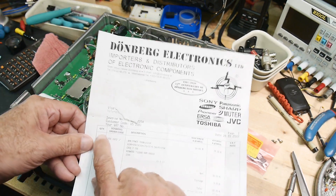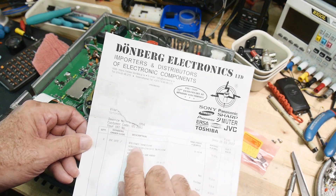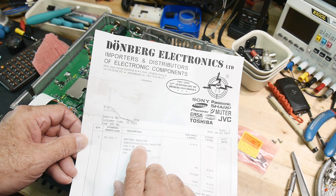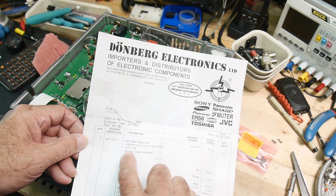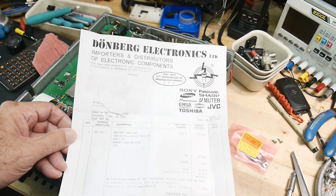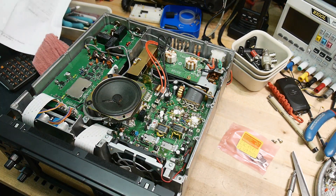Their note says it's a 2SC1972, which is correct. It's a power transistor — 35 volt, three and a half amps, 25 watts, for the Kenwood TS2000. So it's used in the TS2000; I'm not familiar with that radio. But it's also used in the ICOM.